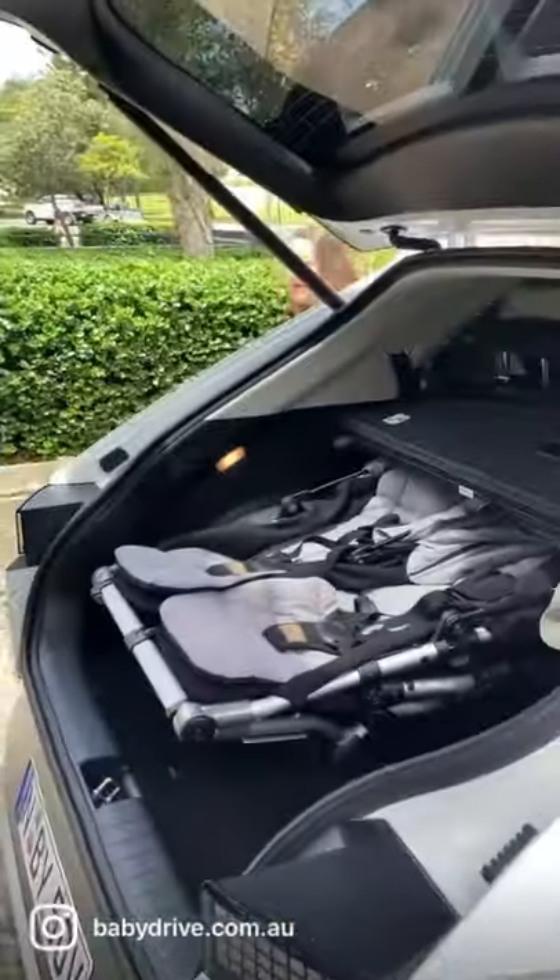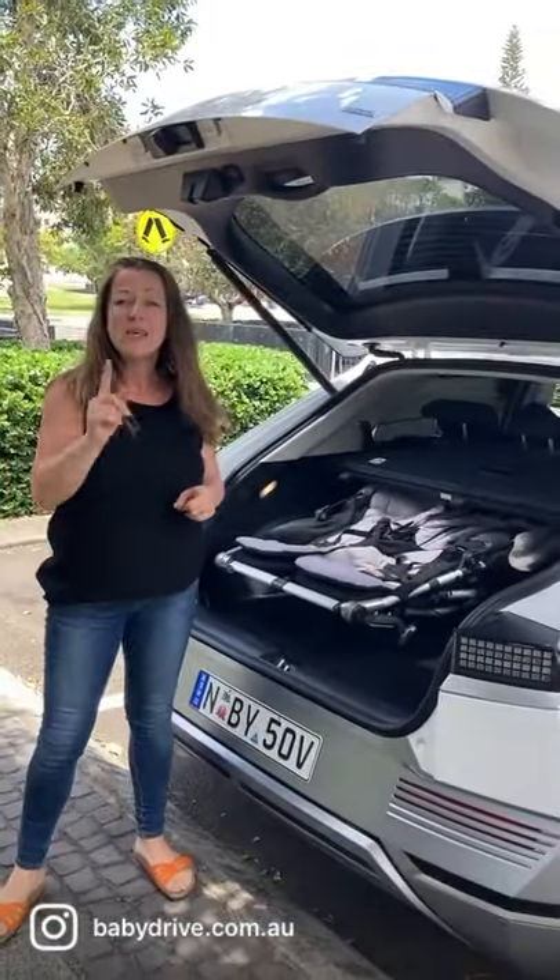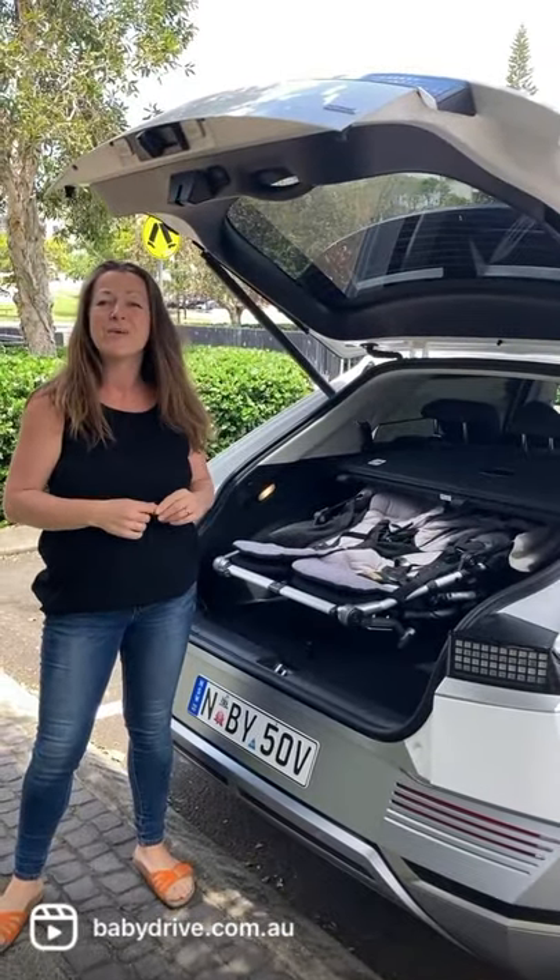Now meet me around at the boot. It fits a twin pram in the boot. Check the full review out on babydrive.com.